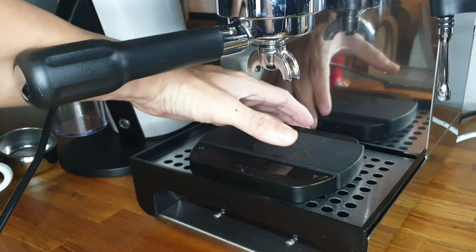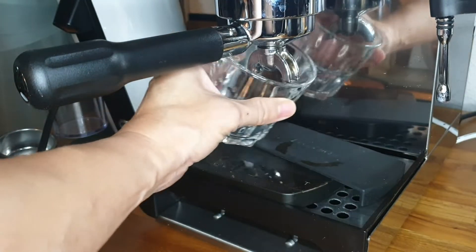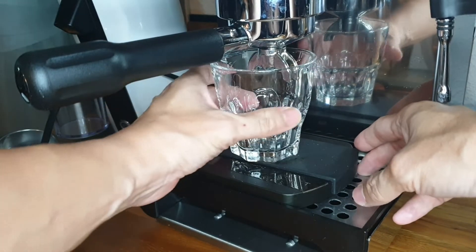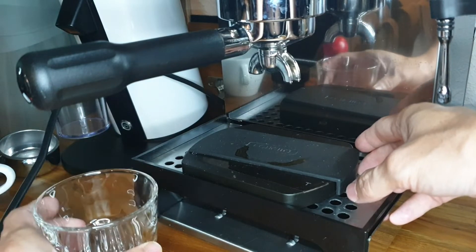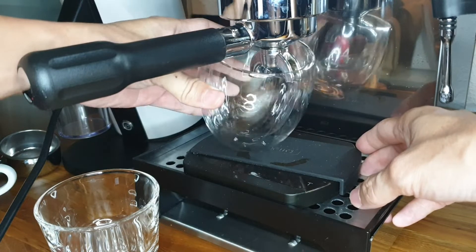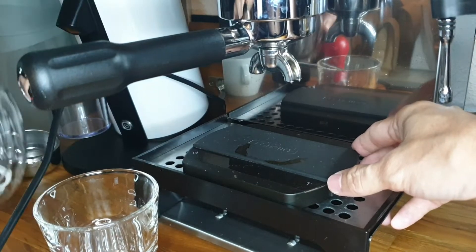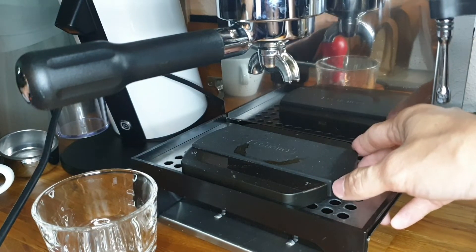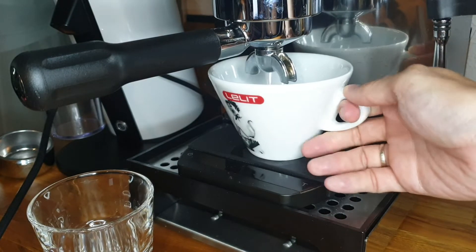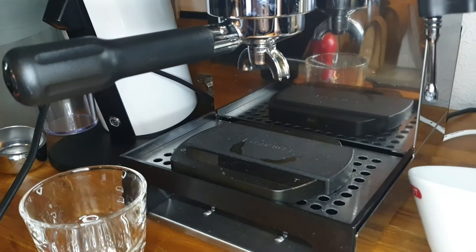As I mentioned, there's plenty of room for a scale. I'm using the Felicita Arc. With the provided double portafilter, it's a bit of a challenge but not impossible — you just have to tilt your cup a bit. If you have a Bodum, it works. I'm using this Lelit 270cc cup and there's no problem at all.